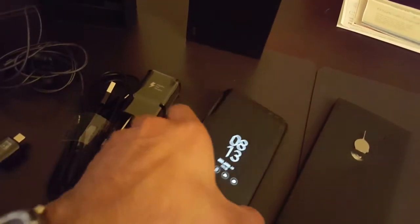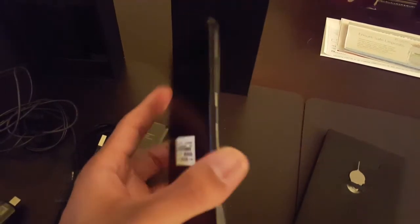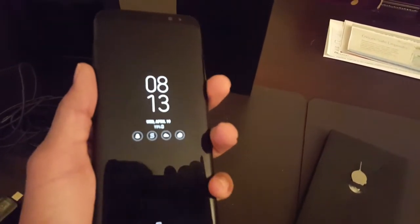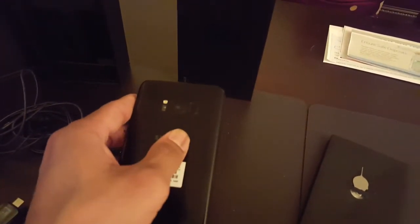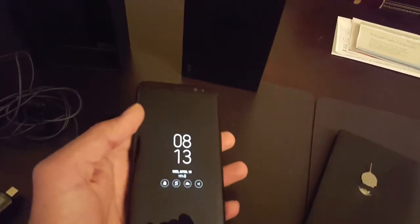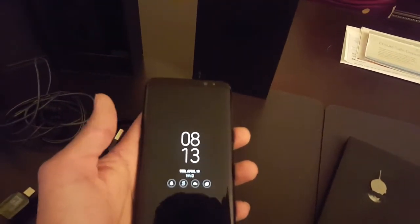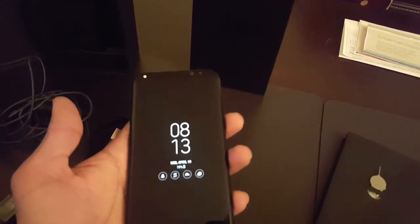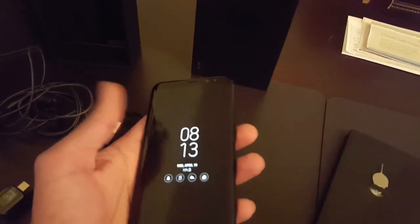Just a couple things I noticed with this phone. First off, the infinity black color is ridiculous — it's really good, and it's got a really different feel to it; it actually sticks in your hand. But it does smudge very easily. And as everybody noticed, the fingerprint scanner on the back is kind of a pain. I just stuck to the PIN. You can actually do the face scanning, which — I know for security reasons it's not the best thing — but it does work really fast.